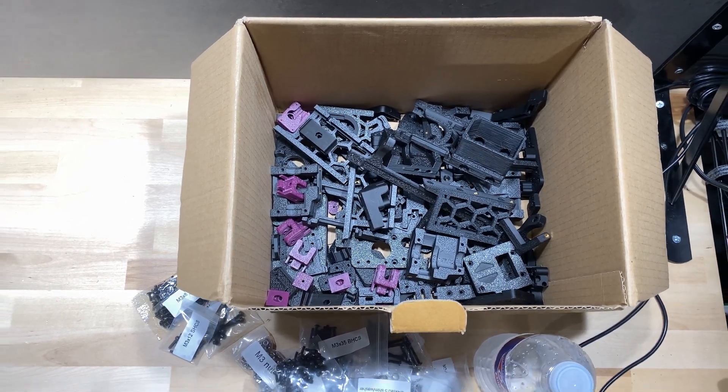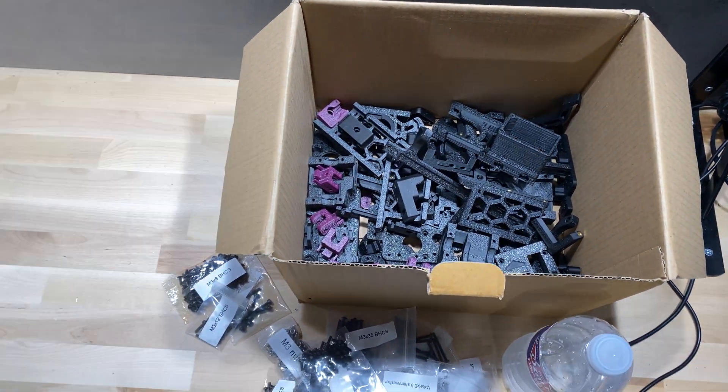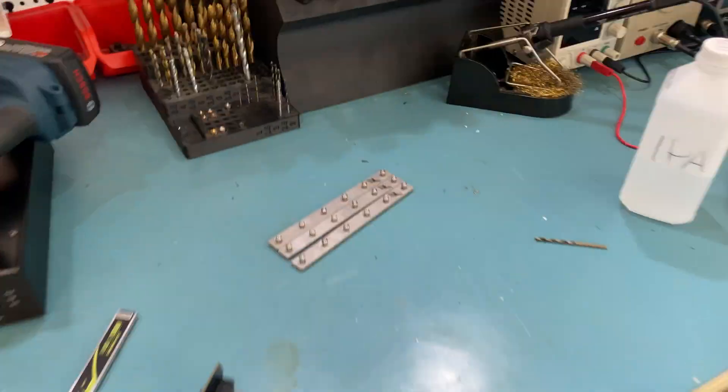Hello everyone, today we will start the Micron build. If you haven't seen already, I made an unboxing video of the DFH kit for DFH Micron kits — I'll link it in the description below in case you're interested. As I said in that video, I'm using the kit parts for this build.